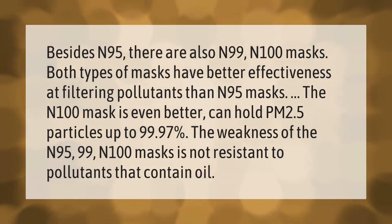Besides N95, there are also N99 and N100 masks. Both types have better effectiveness at filtering pollutants than N95 masks. The N100 mask is even better and can filter PM2.5 particles up to 99.97%. The weakness of the N95, N99, and N100 masks is that they are not resistant to pollutants that contain oil.